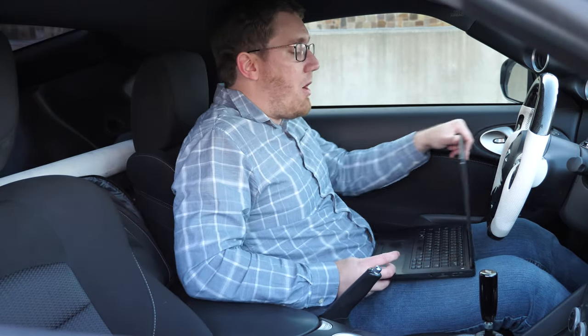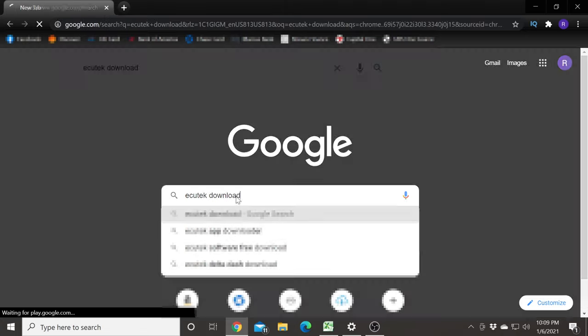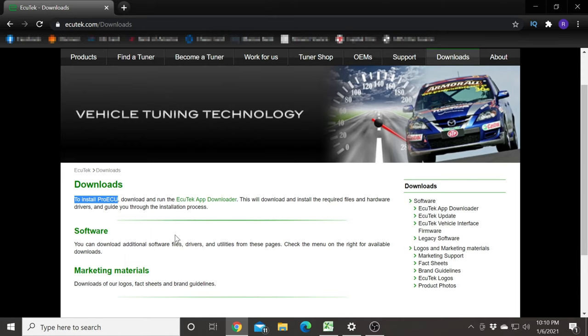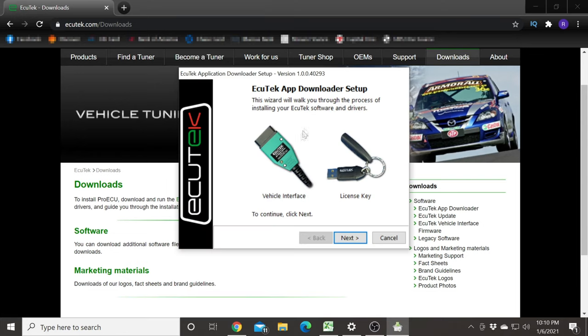You can typically get this kit from most Ecutech tuners. Now let me walk you guys through the process of installing the Ecutech Pro ECU software, which you're going to need to use to be able to flash your car. We're going to start off by going to Ecutech's website — you can type Ecutech download in your Google search bar and this should bring you to ecutech.com/downloads. We're going to be installing the Pro ECU software. Select the Ecutech app downloader link and this will download the executable that you're going to need to run. Once the downloader setup is ready, we're going to need to have our vehicle interface cable as well as the license dongle.